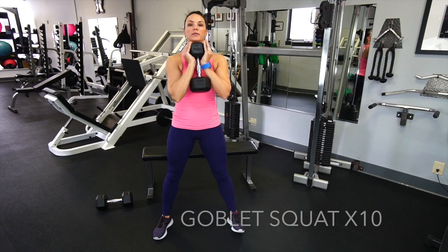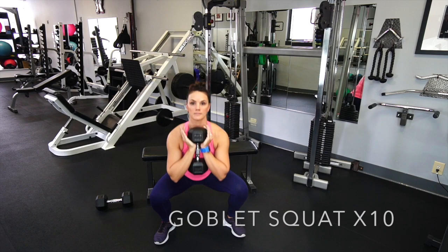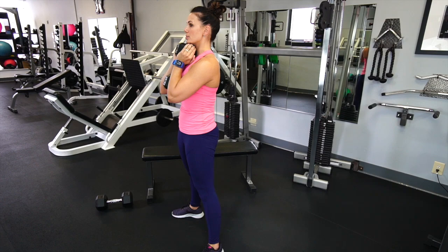We're gonna start with 10 goblet squats. For that squat position you want to think about twisting your feet into the ground, feeling your feet spread the floor apart. Holding that goblet, you're gonna grab on with the heels of the hands and then drive the elbows in toward that dumbbell — really strong brace through your core and your lats, kind of right underneath your armpits.